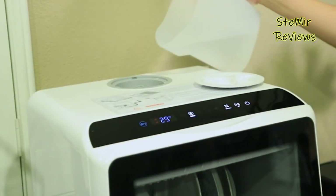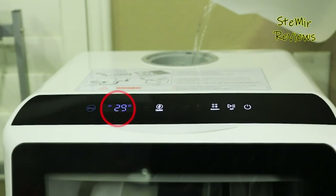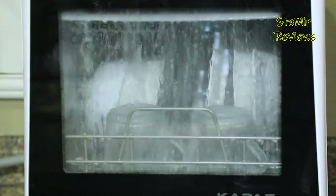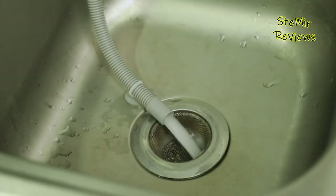Whether used as a permanent fixture in limited spaces or as a supplementary dishwasher during peak usage times, portable dishwashers offer the convenience of automated dish cleaning without the constraints of permanent installation, catering to the needs of modern, adaptable lifestyles.